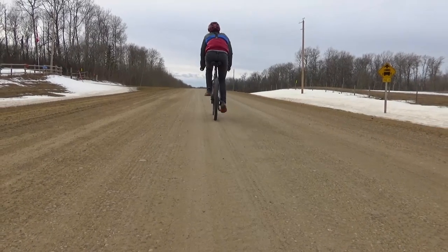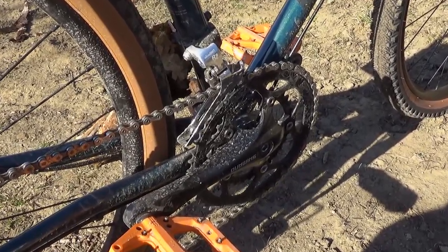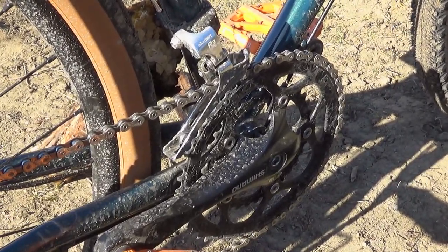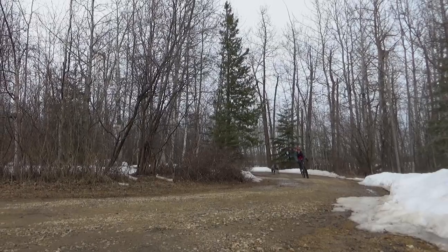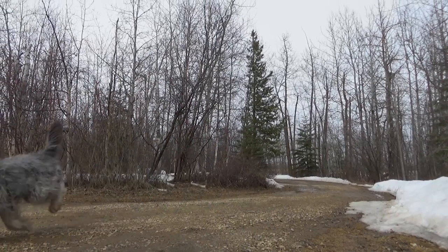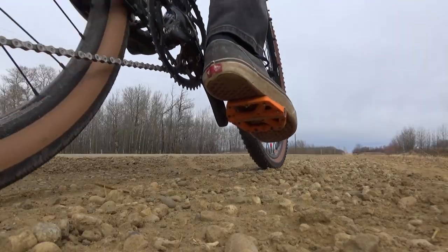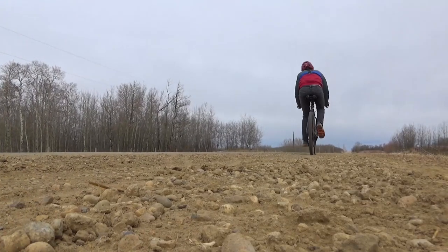The last thing to cover are the few things I didn't like about this bike, the first being the front derailleur. Unlike the standard two modes for two gears in the front, there are four modes instead of two. The idea is that it doesn't rub and you can adjust it yourself more, but to me it's just an unneeded level of complication. In my mind it's so much nicer to run a one-by drivetrain, which you'll get in the step-up version of the Rove.